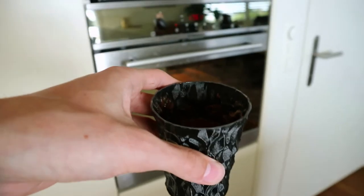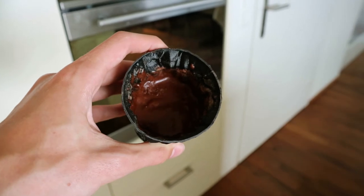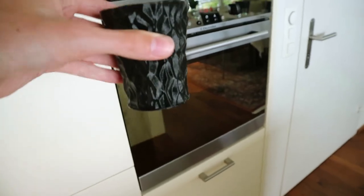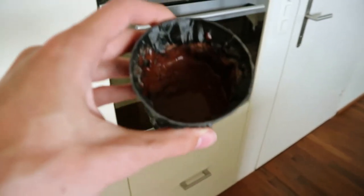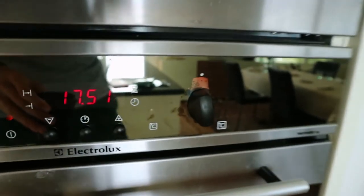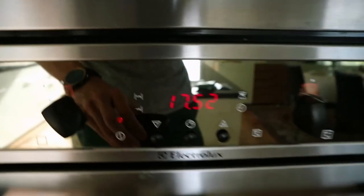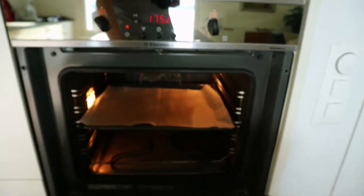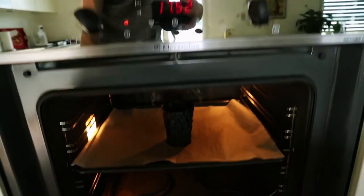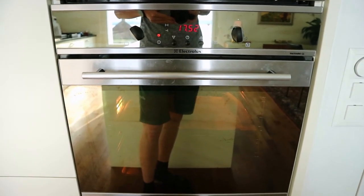I forgot to turn on my microphone on the last clip. What I have here is a baking mixture with some milk stirred up in this cup — a bit more than halfway full. I've preheated the oven to 180 degrees Celsius and I'm just going to put it in and wait about 20 minutes.